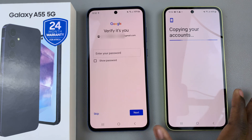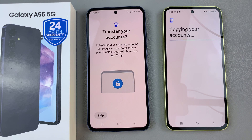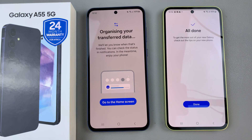Ensure that your device is in close contact, and you'll probably need to verify any accounts that you want to add to your new device. Then simply wait for the process to complete.